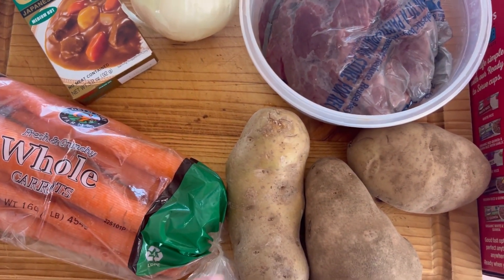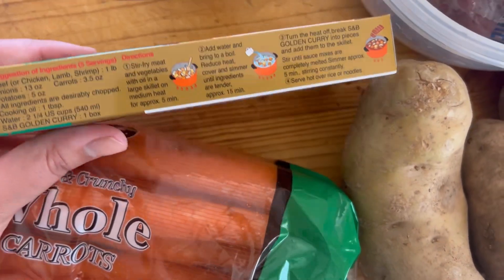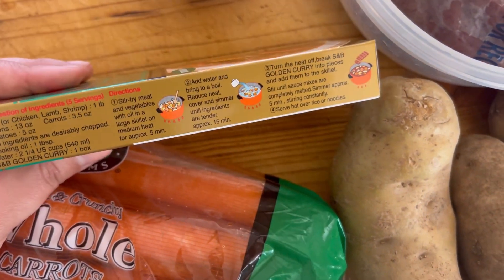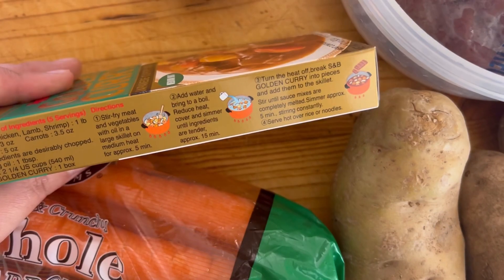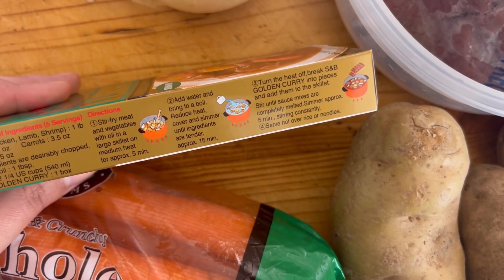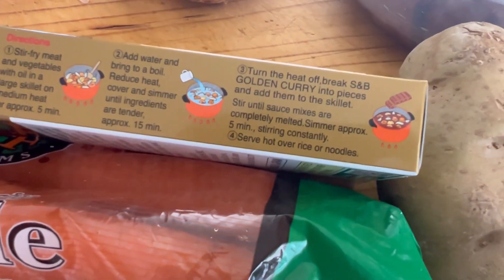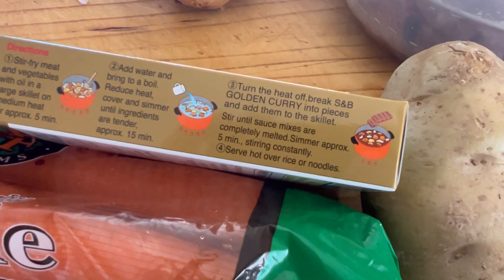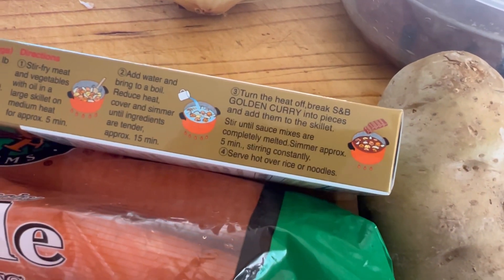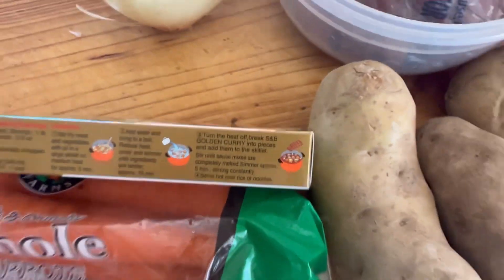Basically, to make the curry, the package says: stir fry the meat and vegetables with oil for five minutes, then add water, bring to a boil, reduce the heat, and cook for 15 more minutes. Then you turn the heat off and break down the curry pieces into your skillet and stir until melted, then serve over hot rice. That's what we're going to do.